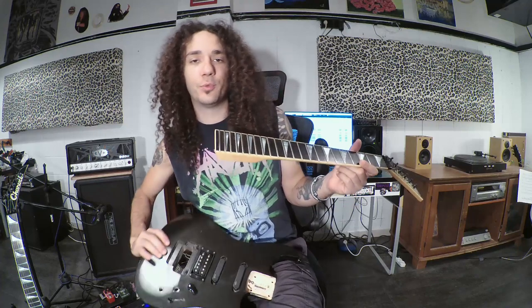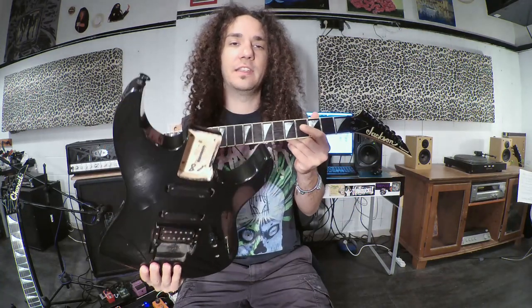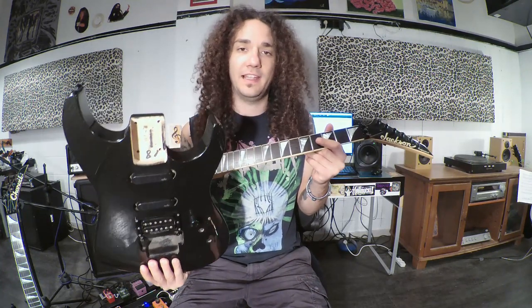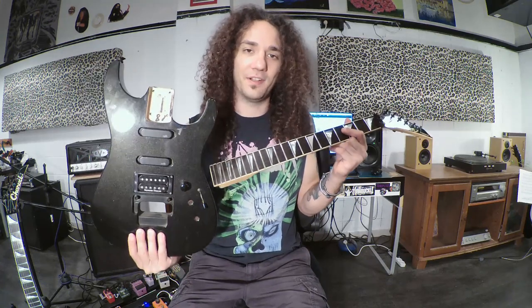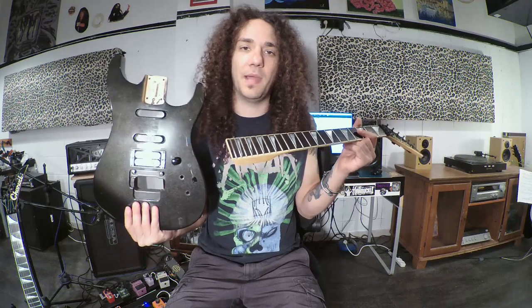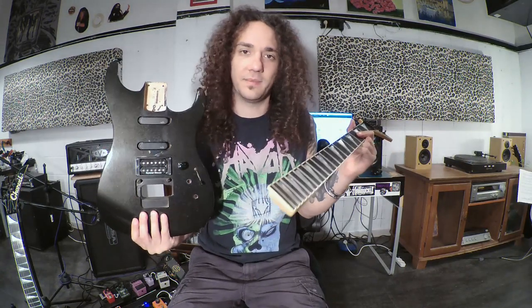Hey guys, welcome back. Today I want to tell you about this cool project guitar I just purchased. It's a Jackson DKL-T, I believe it's called. I bought it from a local guy, a really nice guy named Jonathan — thanks very much for sending me this guitar. He's also a viewer of the channel, so once again thank you very much. I saw this guitar and it really reminded me of my Charvel 475 Deluxe — it looked exactly the same guitar.